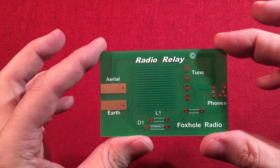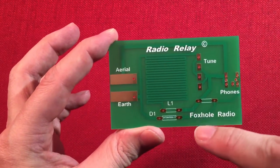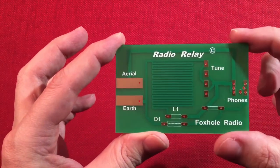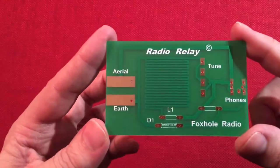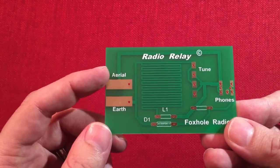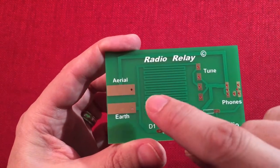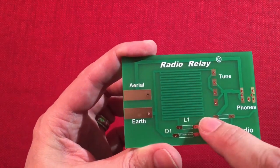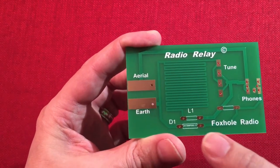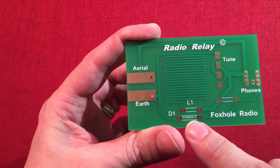This little guy measures three and a quarter inches long, two and one eighth inches tall, and a thickness of one millimeter. It's pretty cool. As you can see we have an aerial connection, an earth connection. We have an etched aerial built inside the PCB which I think is pretty awesome. D1 is our diode — it's Germanium. They said it's a Russian military diode.